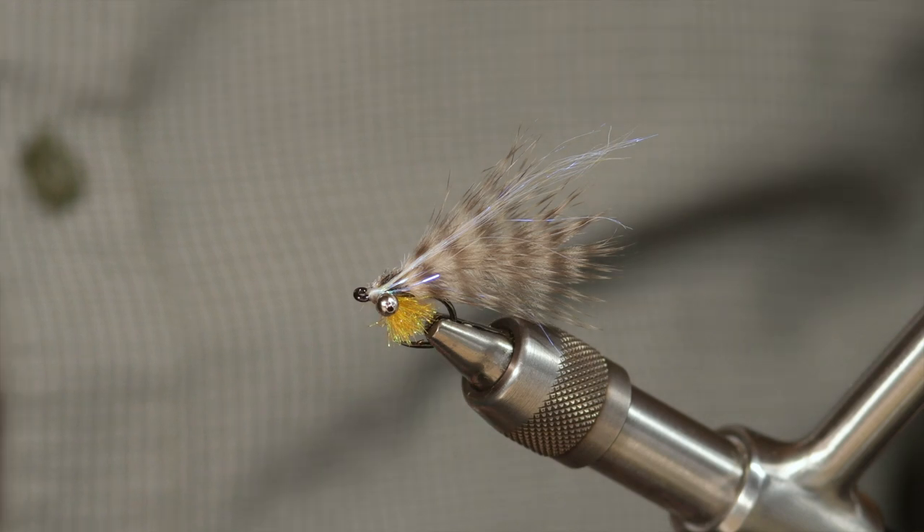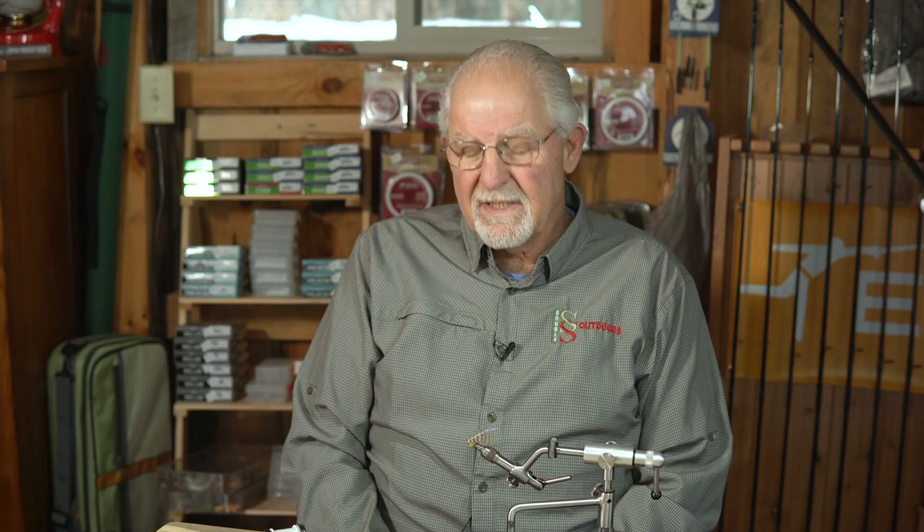They're typically fished on a floating line. I use metal bead chain eyes to sink it just a little bit. A seven-weight rod is perfect. There are some big browns on the Manistee and other rivers during this time of year feeding on these, so a seven weight is important. We use a floating line with about a 10 to 12 foot leader, depending on water clarity and tippet size — but certainly no less than 3X, because about half the fish that come out of those soft pockets are steelhead that are moving in to spawn and are still feeding aggressively. So let's tie the sack fry.